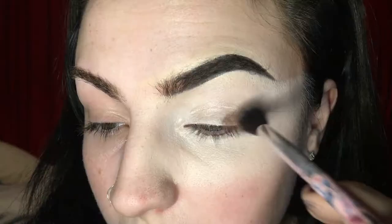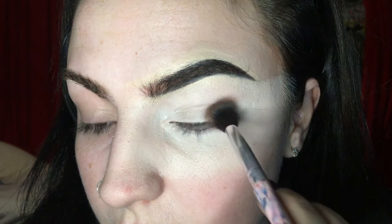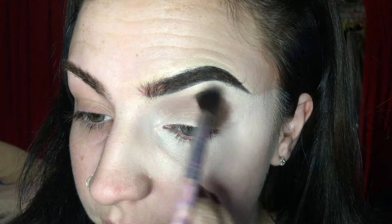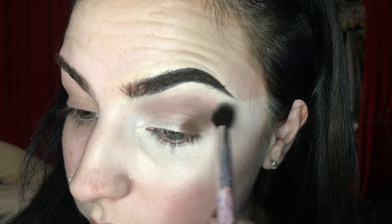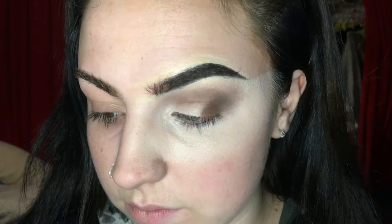Then I'm going to take the Morphe 18A palette and use this warm brown colour and just start to pack that onto the outer corner of my eye, lifted up a little bit in a diagonal line. Then I'm just going to pack it across where I want the crease to go. And then I'm just going to take a fluffy brush and start to blend that out using small circular motions. If you think it's not blending, just keep on going and I promise you it will start to blend. And if it's not as dark or pigmented as you want it, just add a little bit more eyeshadow and keep blending.